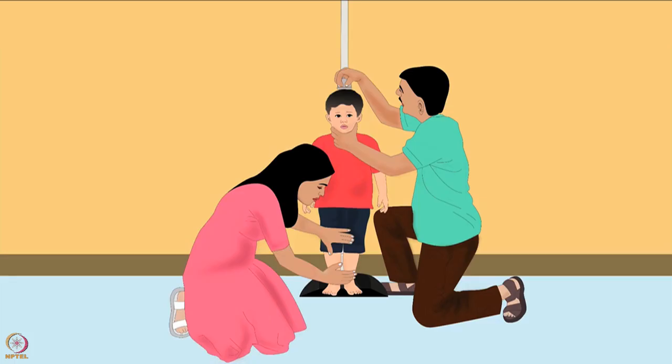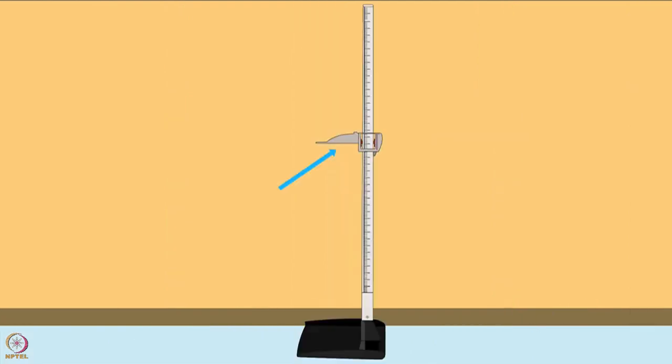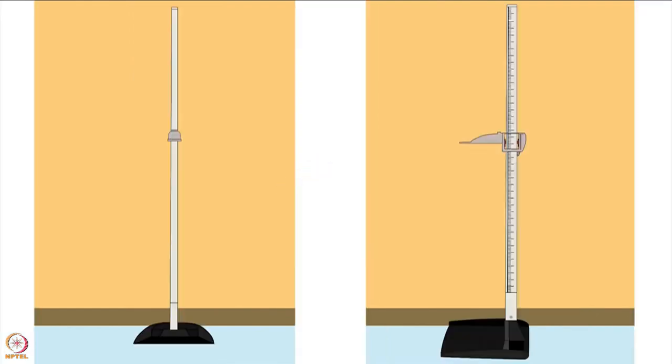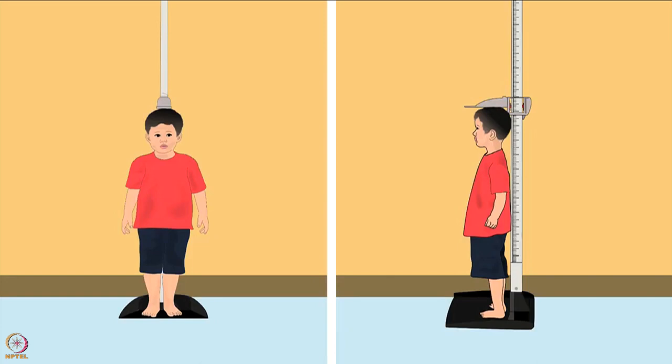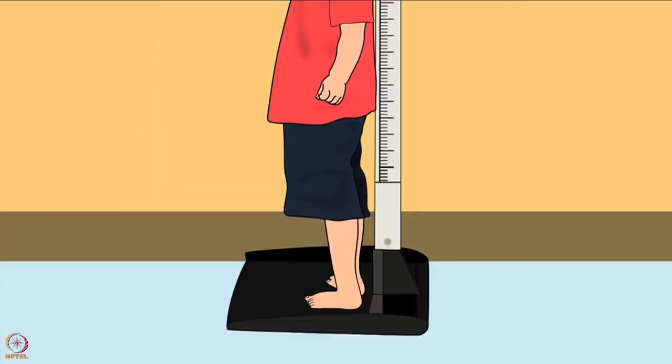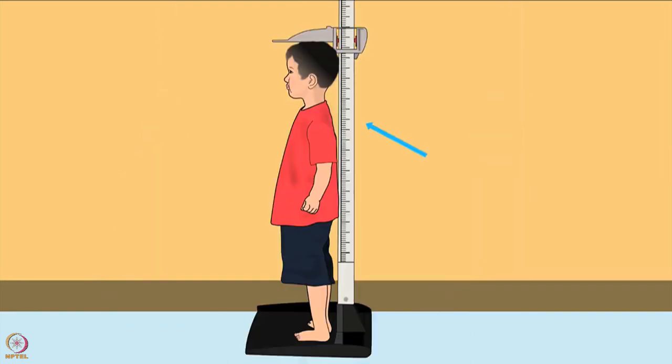Now let us learn how to measure a child's height. For height measurement, put the height board straight up, with the fixed board end flat on the ground and the movable head piece at the top. Put the back of the board against a flat wall. Remove the child's footwear and tell the child to stand on the center of the fixed board. The child's heels must be pressed against the height board, knees straight, shoulders and head pressed against the board, and hands at the sides. The child should look straight ahead.